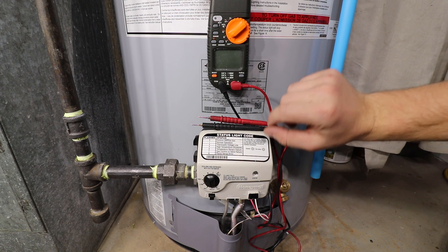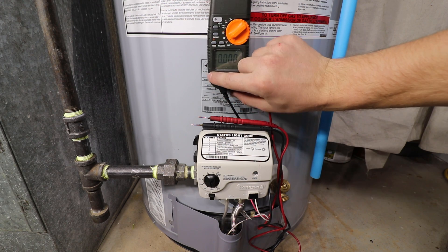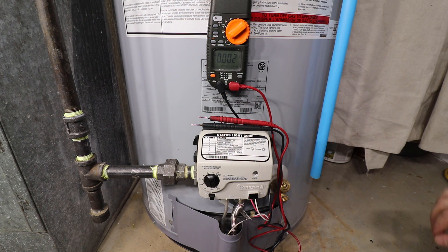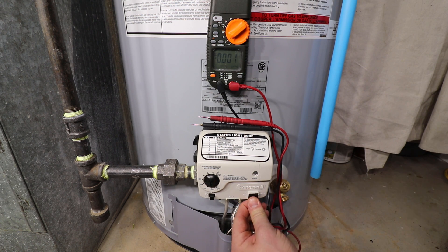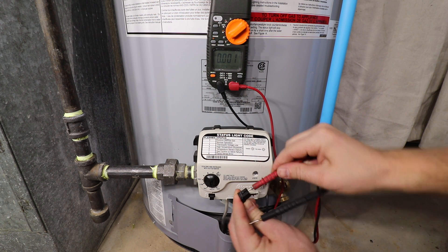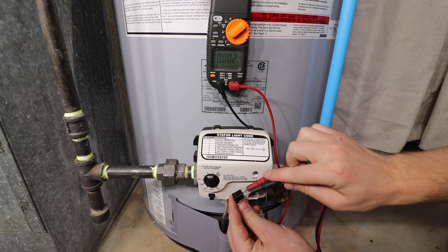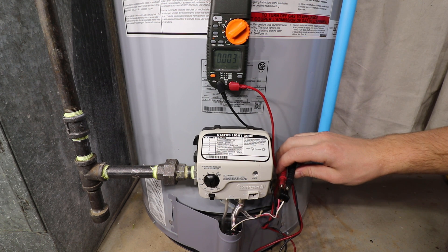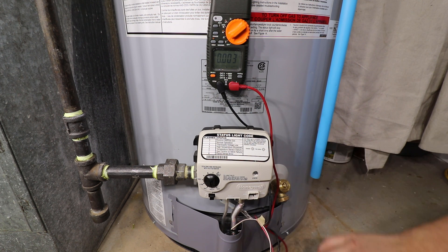Set up your multimeter for direct current and the range to millivolts or less than 1 volt. Remove the thermopile wiring connector from the gas control — sometimes you'll have to rock the wiring harness back and forth to remove. Attach the red positive lead to the red thermopile wire and attach the black common lead to the white thermopile wire.